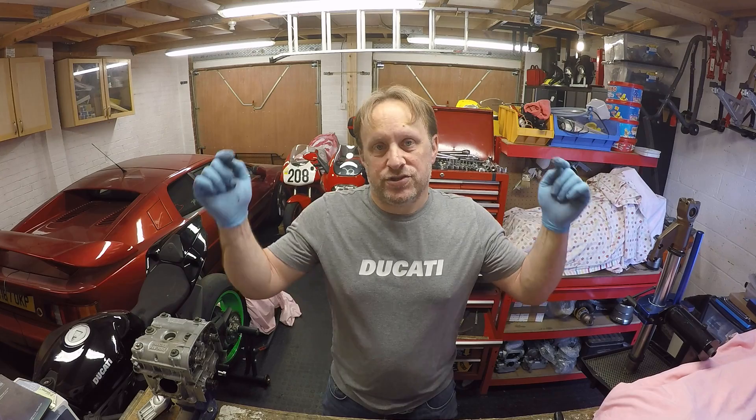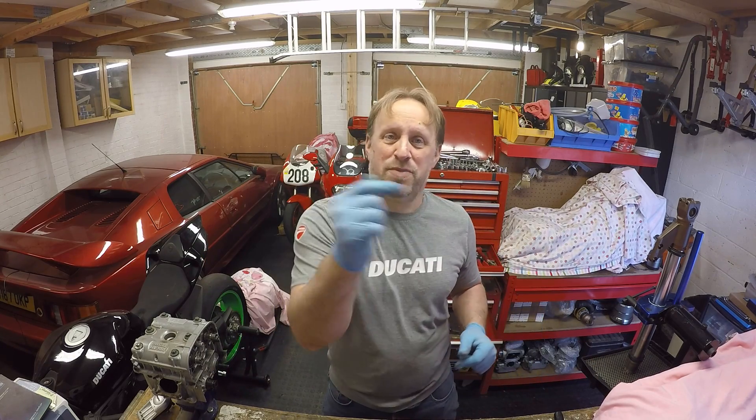The gearbox is now finished on the 848. Off camera, I'm going to clean up the cases and get the whole bottom end ready to reassemble. I'll also be doing the shell bearings on the crank and con rods, but we've covered that in other videos - I'll stick a link up here for that. Hope you enjoyed this quick video on how to change your gear wheel. If you've got any questions or comments, stick them below and I'll get back to you. If you liked the video, chuck us a like - it really helps with the YouTube algorithm. If you're not a subscriber, hit that subscribe button and the notification bell. Thanks for watching, see you at the next video!